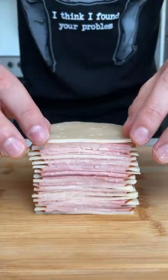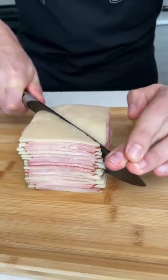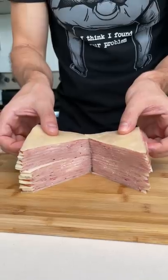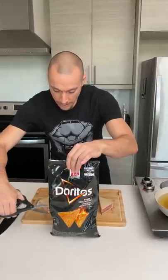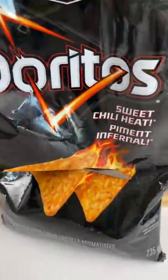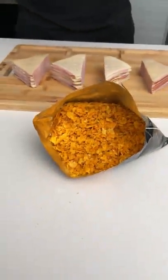Push down on this right here — take half off like that. See how those look like Doritos? We got some Doritos right here. Crush up your Doritos, chop them up really fine. Grab some scissors and cut the bag like that. Get a few eggs here.